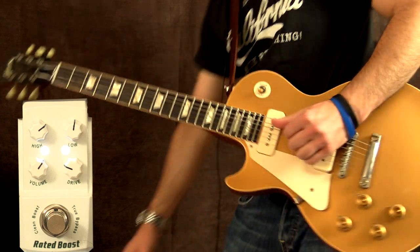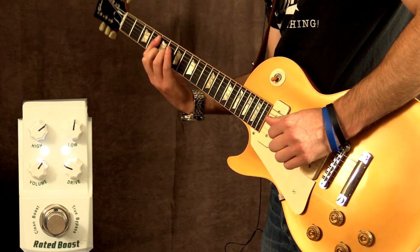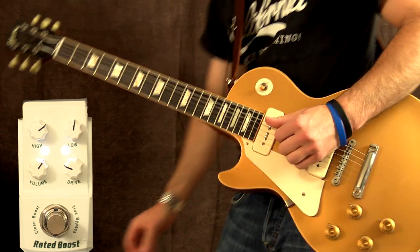Let's go ahead and check out the low EQ now. This will add loads of warmth and bottom end. That's my bridge pickup, by the way.